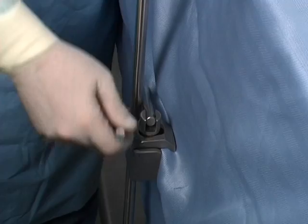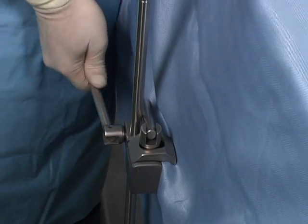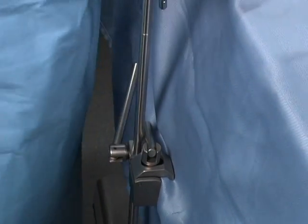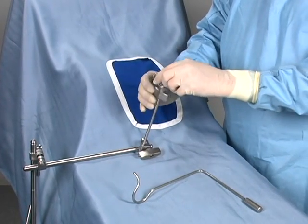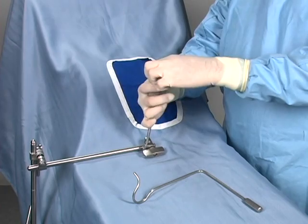Attach the power rail clamp to the OR table rail over the sterile drape. Secure the upright post to the rail clamp. With both joints loosened on the extension arms, secure the holder's jaws to the retractor.